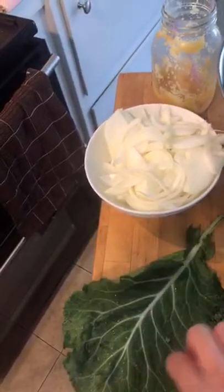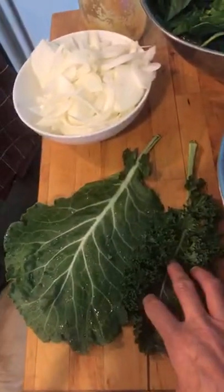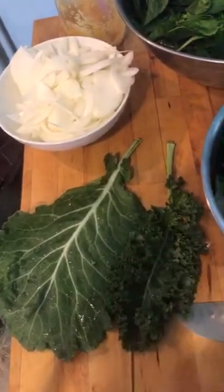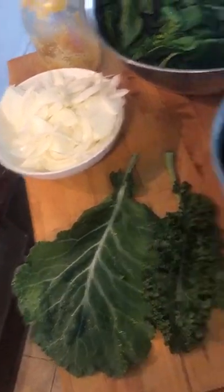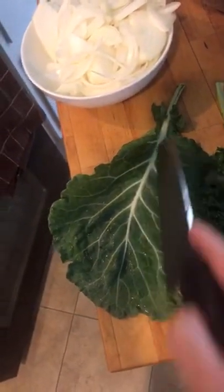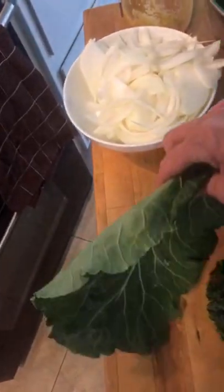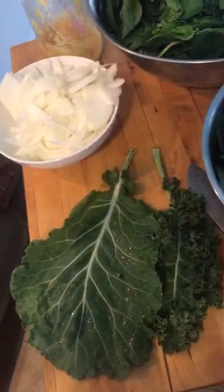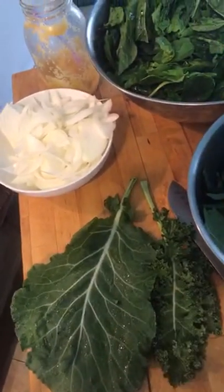Today I'm also using collard greens and kale. This is what collard greens look like fresh, and this is what one version of kale looks like. You want to cut out the core of the collard greens because it's pretty tough — while that can be good for juicing, it's going to be hard and challenging for your guests to chew.